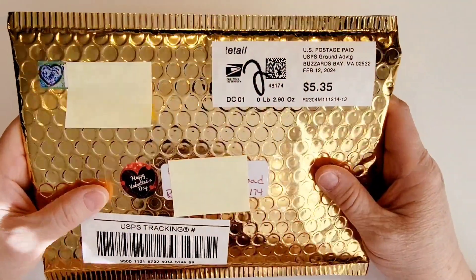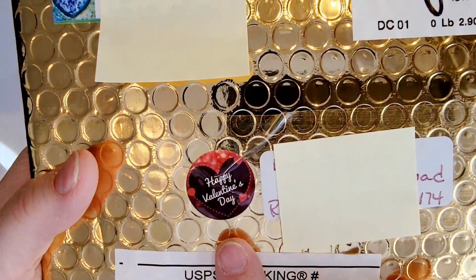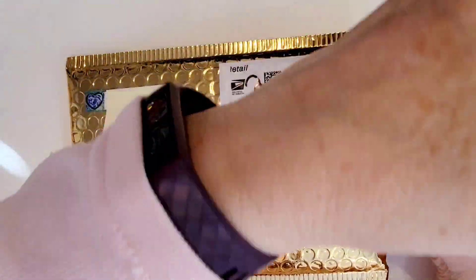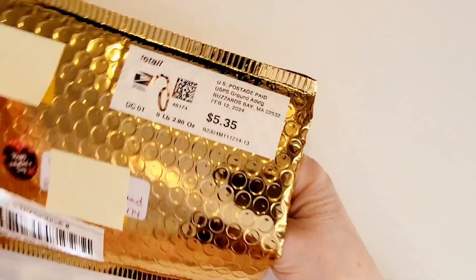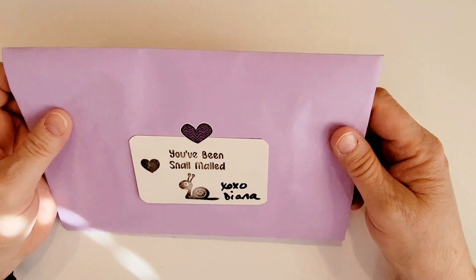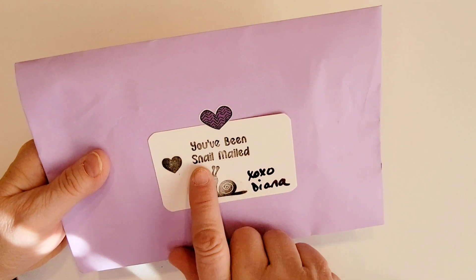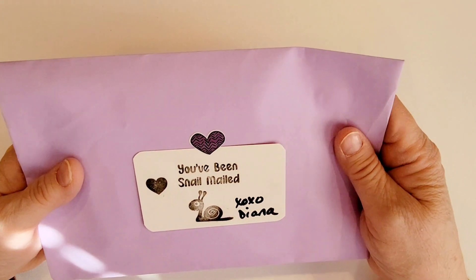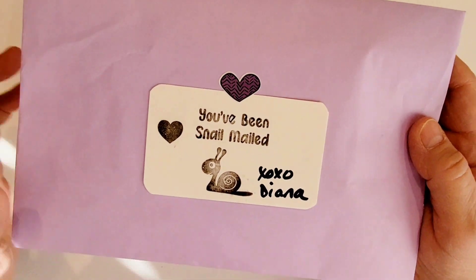Let's try to get into this beautiful gold package I received from Diana. You can see she's got this cute little Happy Valentine's Day sticker on it. She's got this beautiful purple envelope, and a little card that she's stamped 'You've Been Snail Mailed' with a little snail and a heart. XOXO Diana, and she's got that stuck on with a little purple heart. Very, very cute.